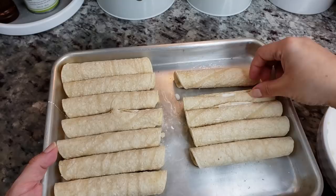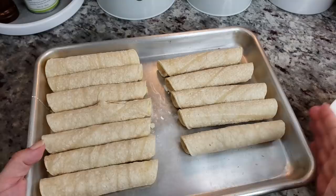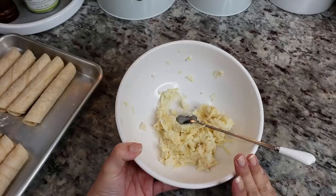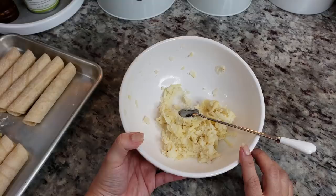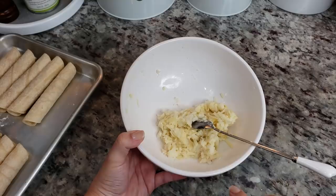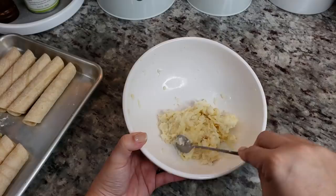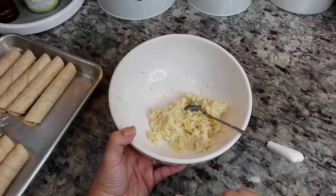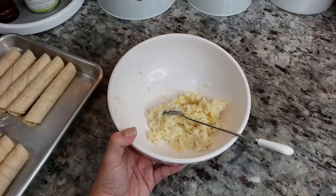I have all of my flautas rolled out — make sure they stay seam side down. I still have filling left, so I think with six ounces of shredded cheese and that two-ounce package of instant mashed potatoes with seasonings, you could make 24 of these. I'm going to reserve this leftover filling and add two to three eggs to make potato pancakes for breakfast. But you can definitely get 20 to 24 flautas if you don't overstuff them.